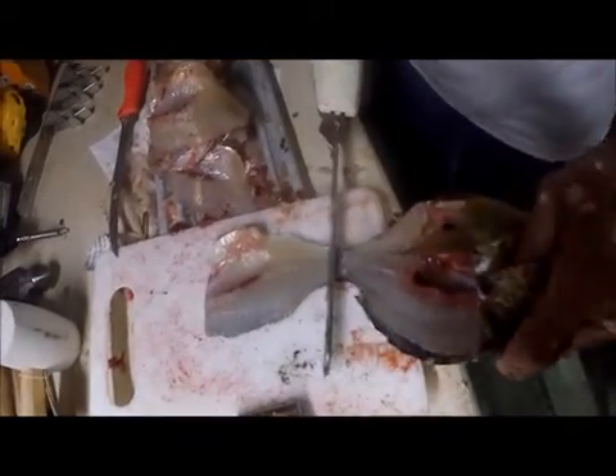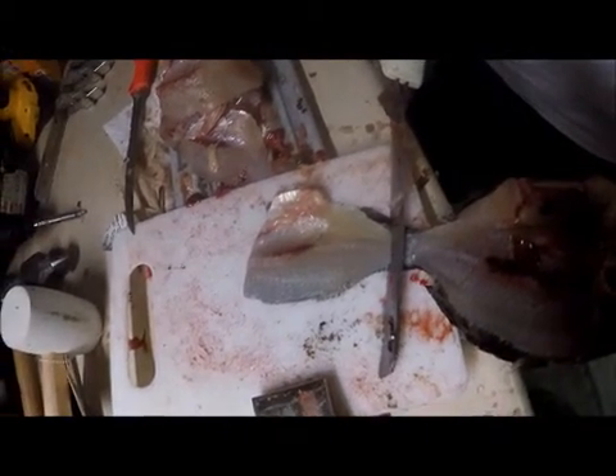Now we can flip it up, and this makes it easy to cut off the skin. Start there and just pull it through nice and slow.